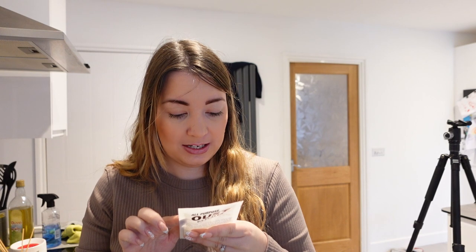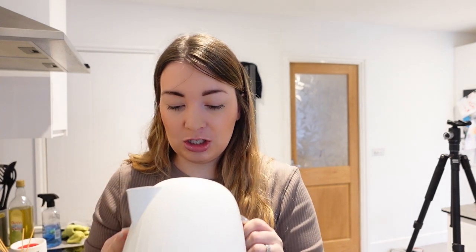I highly recommend it. It says on here — it only tells you about coffee, but I know kettles: half fill kettle with water and boil, do not overfill. Unplug, place in an empty sink, slowly add contents of a sachet, leave for 10 minutes. And if it's really, really bad, you can use two sachets. I've always found that one does the trick.